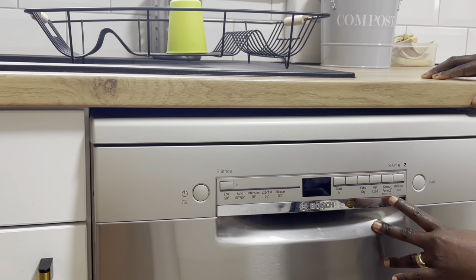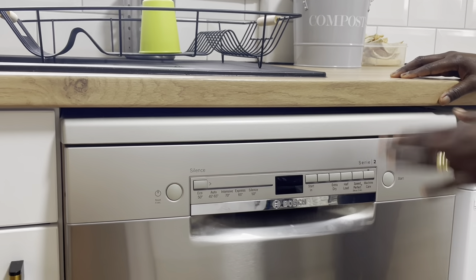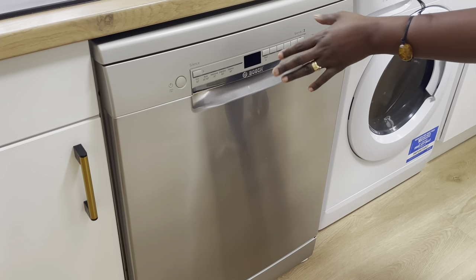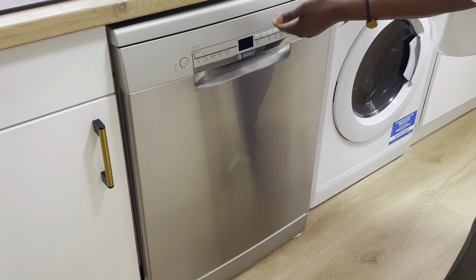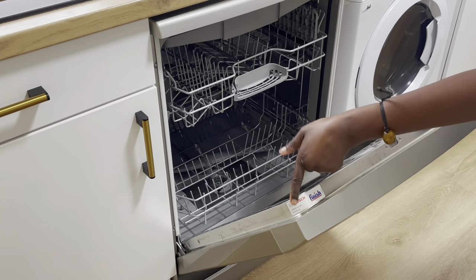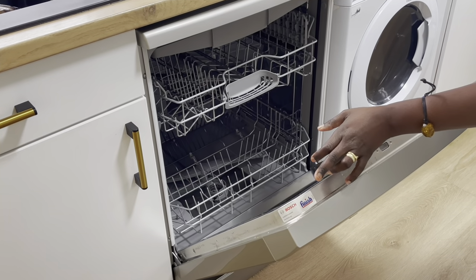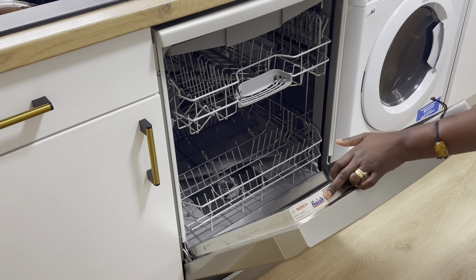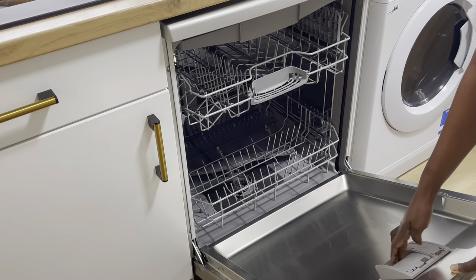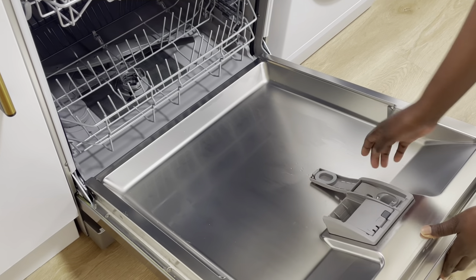You also need to take care of the machine — the Machine Care program means every once in a while, after you've run a few cycles, you run it empty so it cleans itself. That's your Start button. Inside the machine, Bosch recommends using Finish products. I'm not using Finish for everything — I use the Finish rinsing liquid but Fairy tablets as my detergent. This is where you put your detergent or tablets, and this is where you put your rinsing liquid.